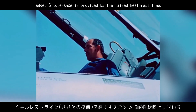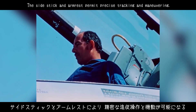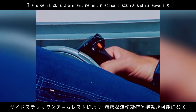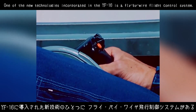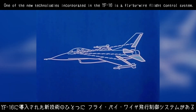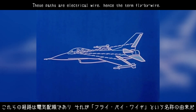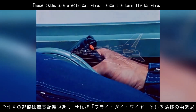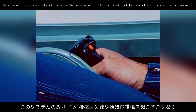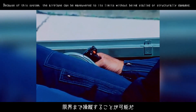Added G tolerance is provided by the raised heel rest line. The side stick and armrest permit precise tracking and maneuvering. One of the new technologies incorporated in the YF-16 is a fly-by-wire flight control system. An analog computer issues commands to the control surface servos through four independent paths — these paths are electrical wire, hence the term fly-by-wire. Because of this system, the airplane can be maneuvered to its limits without being stalled or structurally damaged.